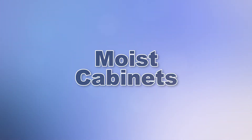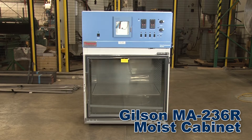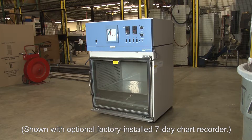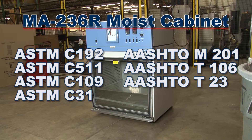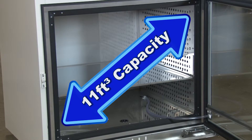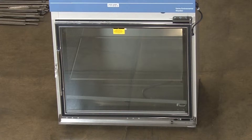For smaller test specimens, the Gilson MA236R moist cabinet is a compartmented storage cabinet with controlled temperature and relative humidity to ensure that the exposed surfaces of all specimens will look and feel moist in accordance with ASTM and AASHTO standards. The MA236R has an 11 cubic foot capacity curing chamber and a heated triple pane tight fitting glass door to minimize condensation for easy observation of curing specimens.